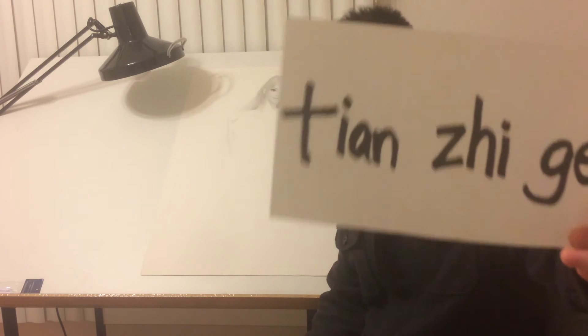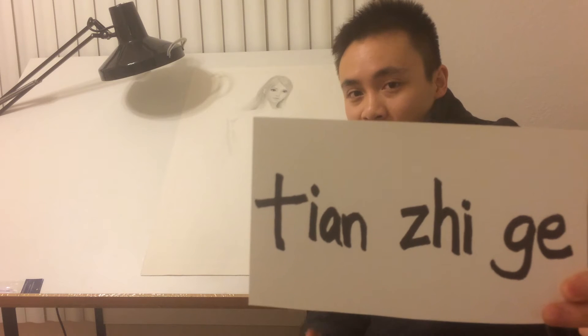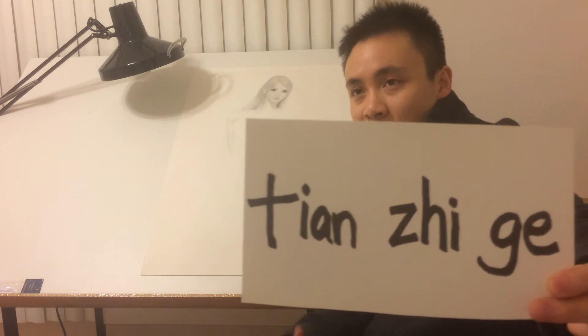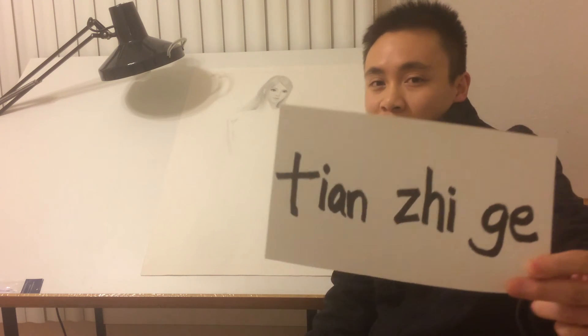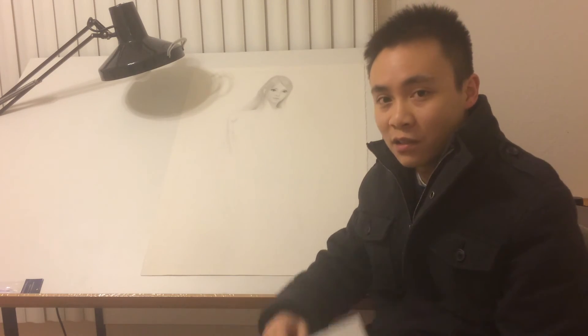By the way, this is how you spell Tianzige. You can go to Google and type this in and hit search. Go to images. You can download some templates and start practicing. Just give it a try — you never know, it might help.